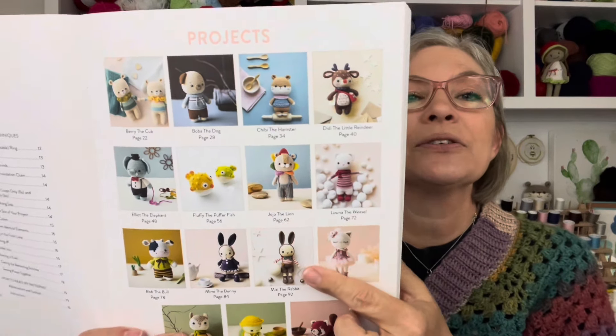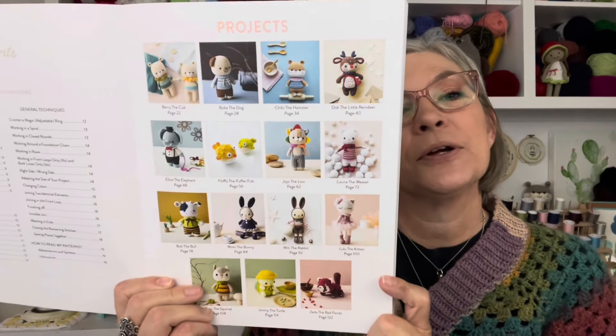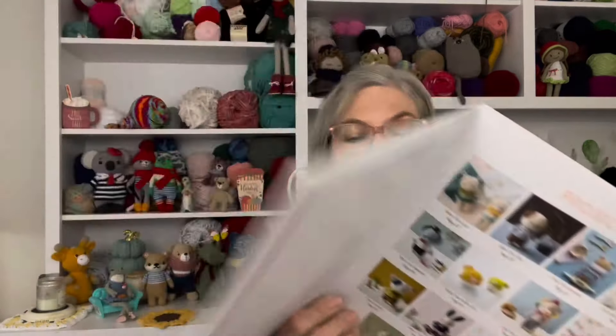Looking at the center page with all the makes: I made the ballerina cat for my daughter's birthday — she loved it. I also made Chibi the hamster, and he's back there hiding behind the spool of thread. There are other things in this book I'd love to make too, like the little bunnies and a little cow — just precious. I do love Khuc Cay.